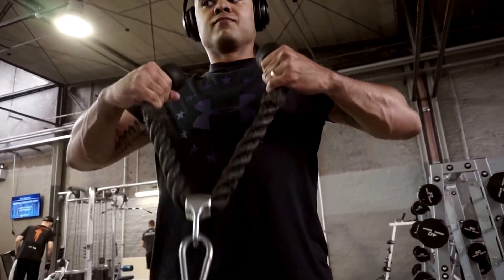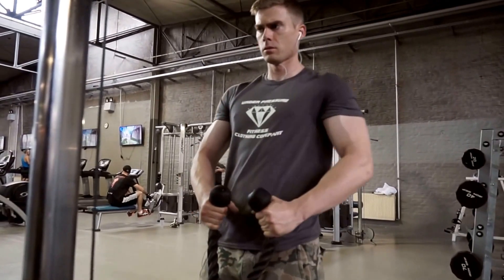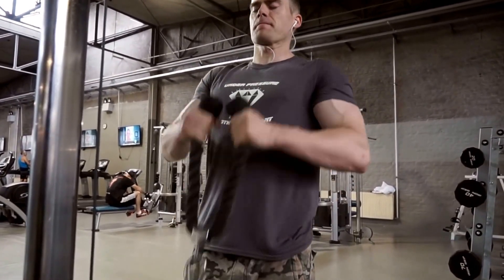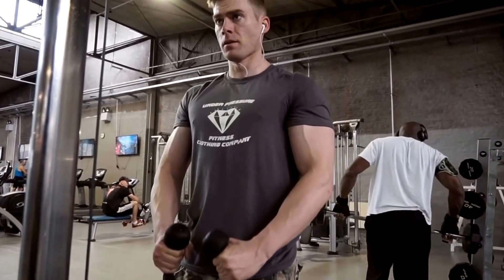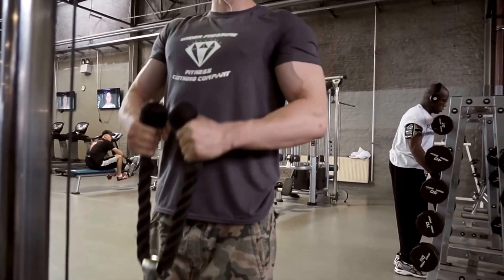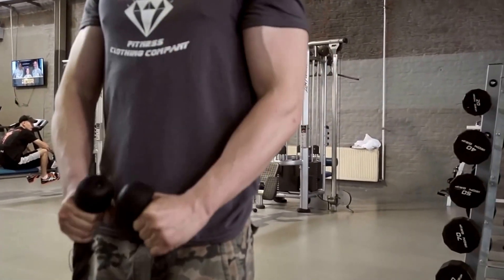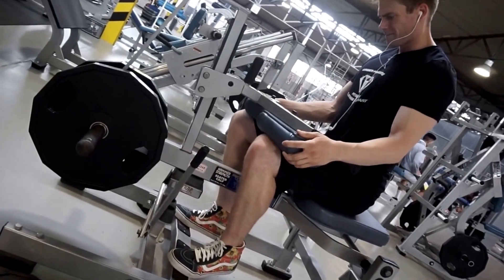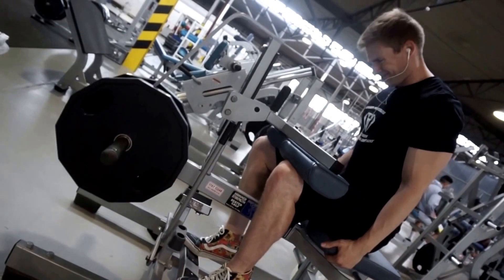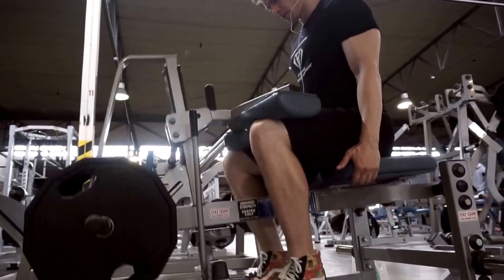Next was the rope pull — kind of a rope drag slash curl. It's a little different, higher reps: about 12 to 15. You're just getting the blood in there and getting a good squeeze at the top. It's one of those feel-good exercises — it makes your biceps feel very pumped up.